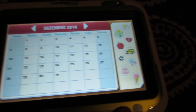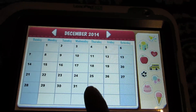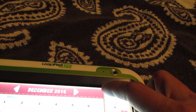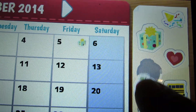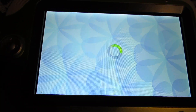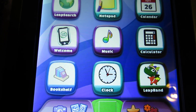Today is Thursday, December 18th, 2014. Friday, December 26th. Friday, December 29th, 2014.